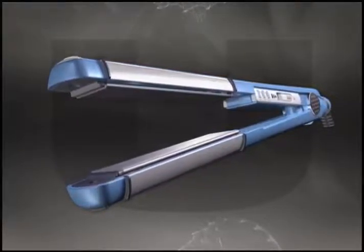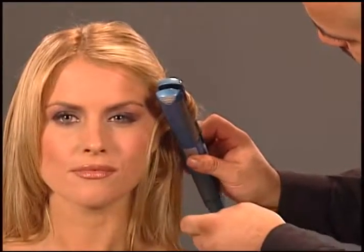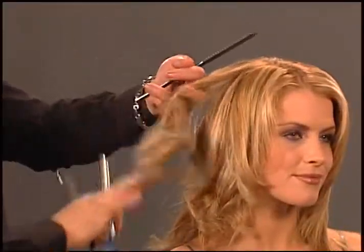That's what's happening inside the U-Style. What's going on outside is just as impressive. The U-Style's curved side plate lets you create curls, waves and massive volume with a twist of the wrist — tighter turns and smaller sections to add definition, looser turns and more hair to open curls up.